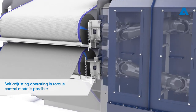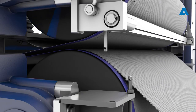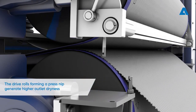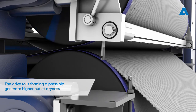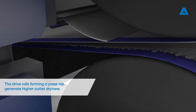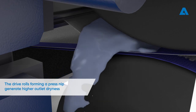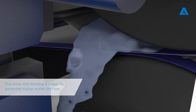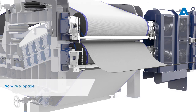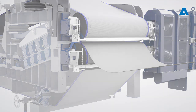In torque control mode, operation of the twin wire press is self-adjusting. The drive rolls forming a press nip apply additional pressure to the pulp mat, generating higher outlet dryness. Due to the press nip, the drive rolls have a stronger grip on the wires, thus preventing any slippage.